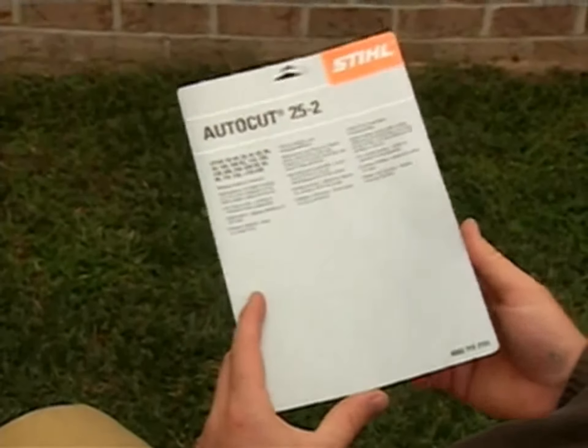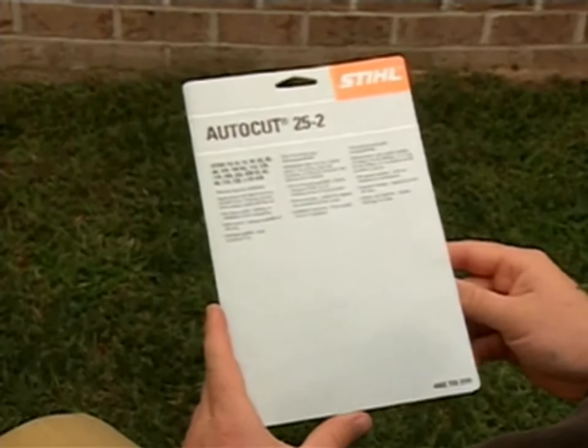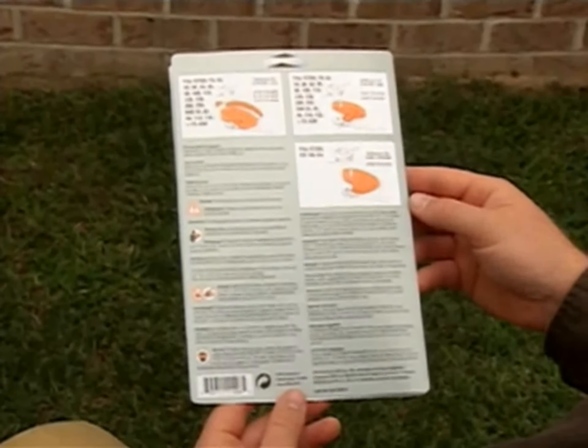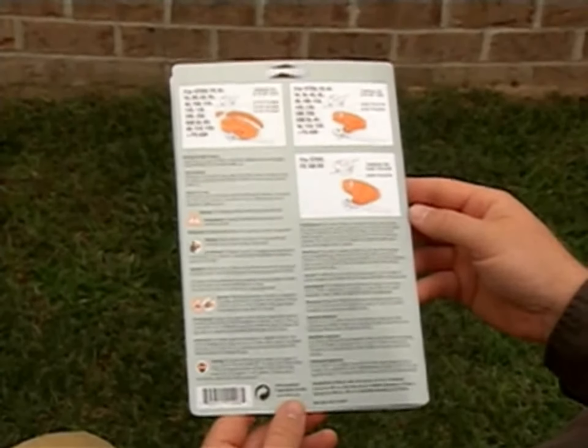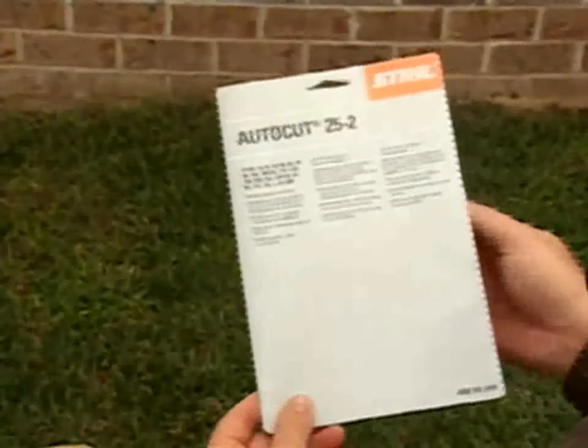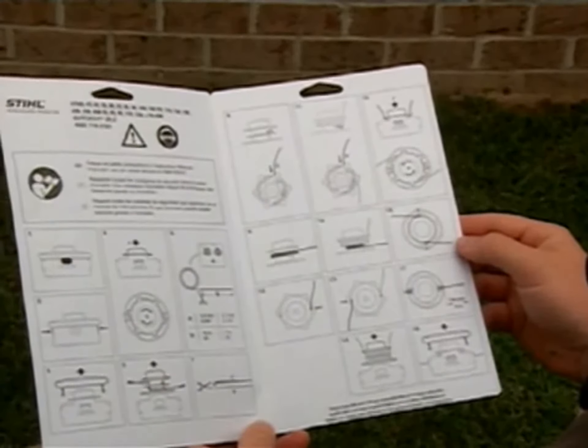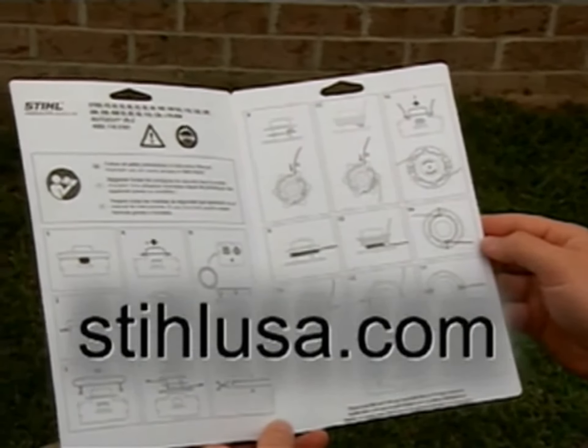To do this, first determine what the correct diameter of line is you will need and the length of line you will need to wind your head. This information can be found on the instruction card that comes with your STIHL trimmer head. If you cannot find those instructions, they can easily be viewed or downloaded free of charge at SteelUSA.com.